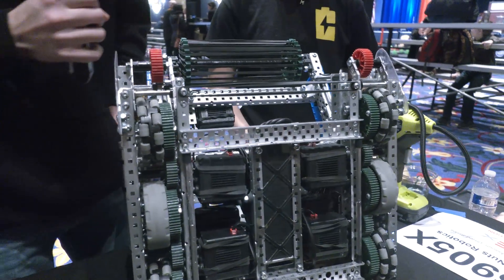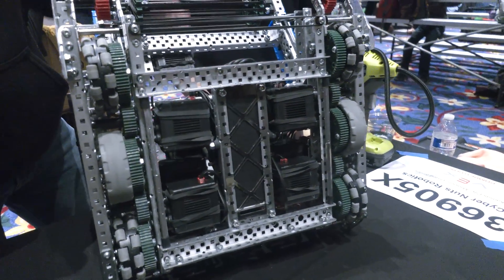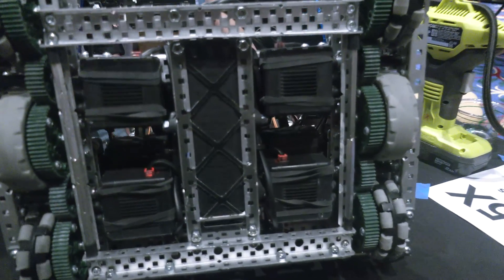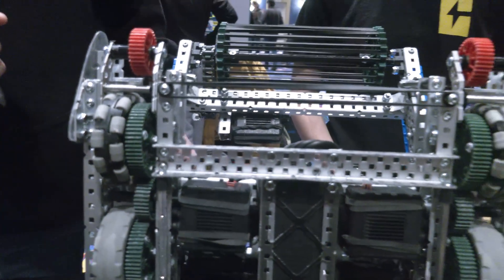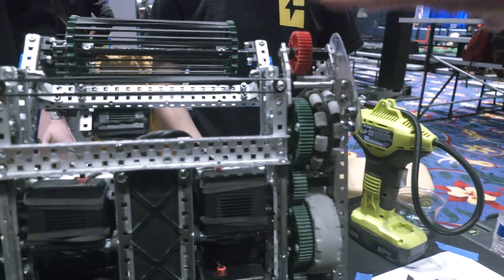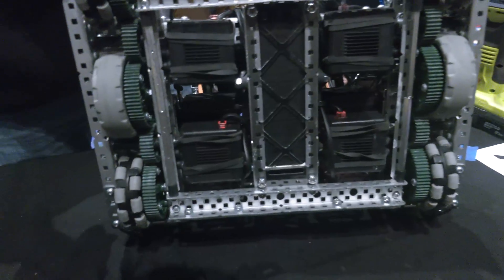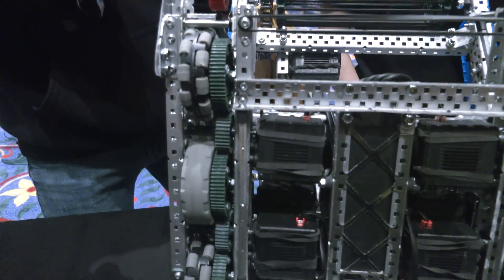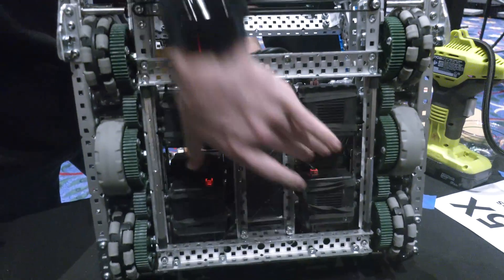Another thing we do is we have our battery and brain really low so we can keep our center of gravity low getting across the field — it just helps prevent tipping. With those rollers on the front, I'm assuming you're primarily going over this way with the rollers and sleds? Actually, we go from the back most of the time, and the rollers actually roll on the ground. So we have our six motors and then stacked on top there — it's kind of hard to see.